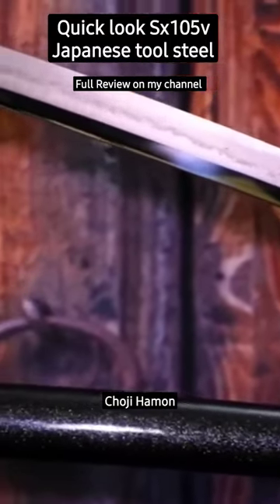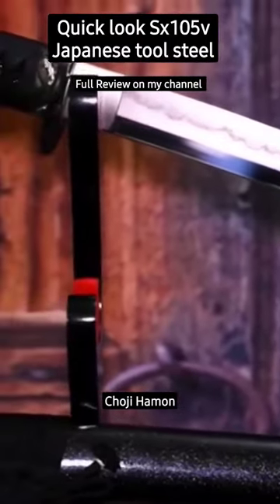It's got a good bend degree angle steel, and look at that Koji Hamon, guys. The Koji Hamon is probably one of my favorite...